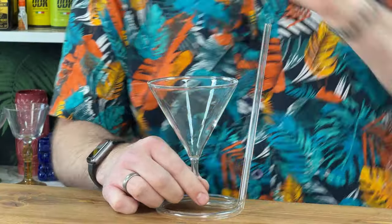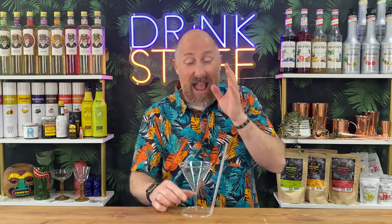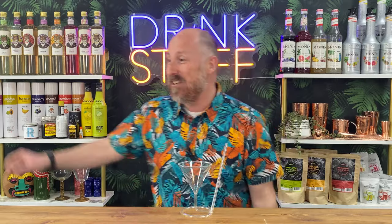This is seven and a half ounces — I think 7.7 ounces, kind of 220 mil-ish — and it is a brilliant, fun addition to whether you're at home, whether you're at a pub or bar. This is absolute genius. Let me show you.